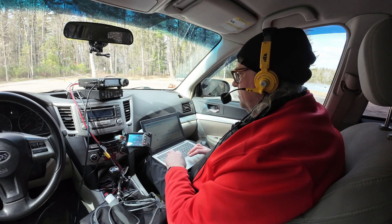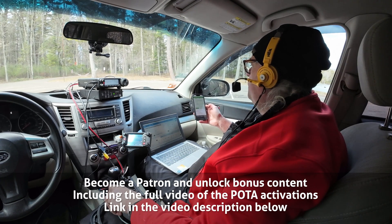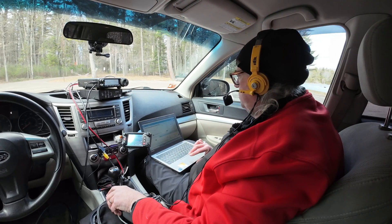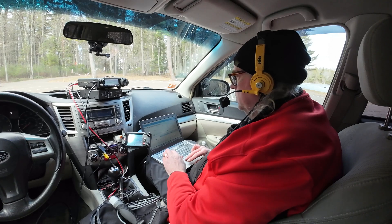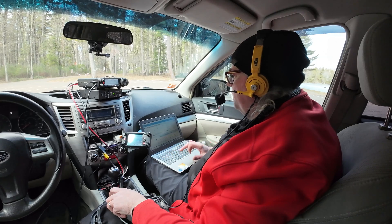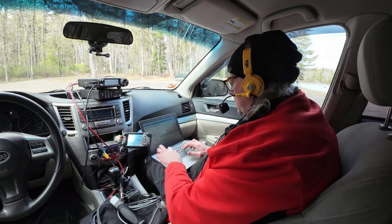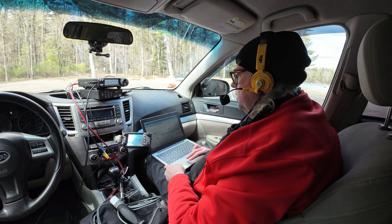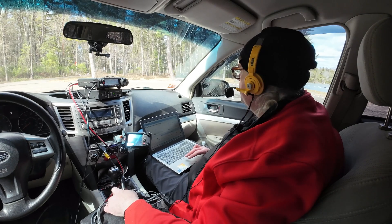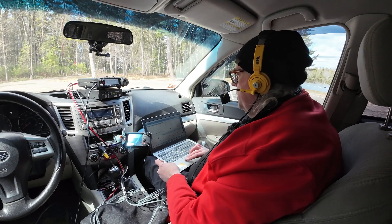Kilo Fox Zero Mike Charlie X-ray, Parks on the Air, George Ed. CQ, CQ, Parks on the Air. KB9VBR calling CQ for Parks on the Air. Whiskey Bravo Eight Uniform Bravo Radio — nice five-nine into Kilo-One-Four-Four-Seven. Back to you. QSL, thanks for one-four-four-seven. I've got you five-six into Ohio. Thanks a lot for Ohio today — you have a great day, 73. KB9VBR parks on the air, QRZ.